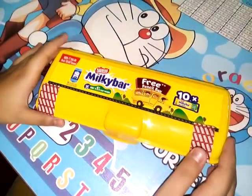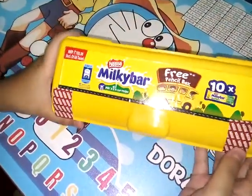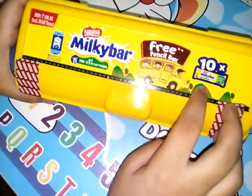Hello friends, welcome to my channel 'Food is Good'. Today I will present a new form of Nestle Milky Bar — you will get a free pencil box, and there will be only 10 milky bars inside it.